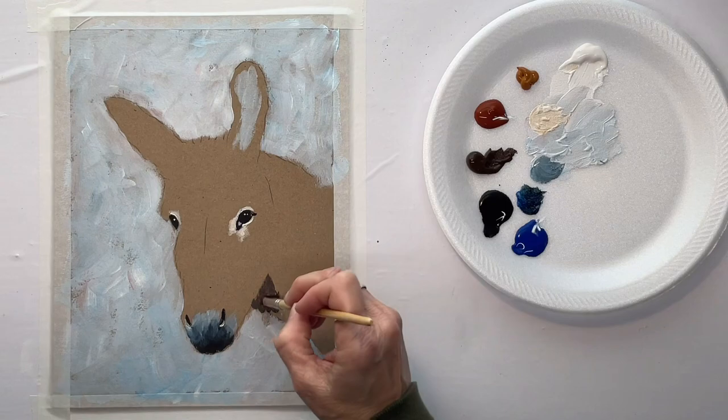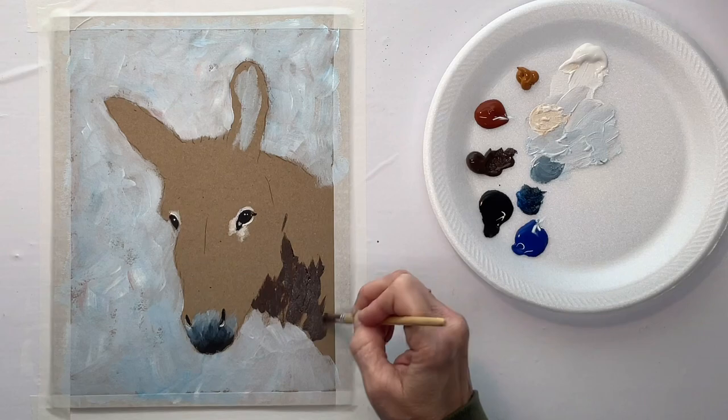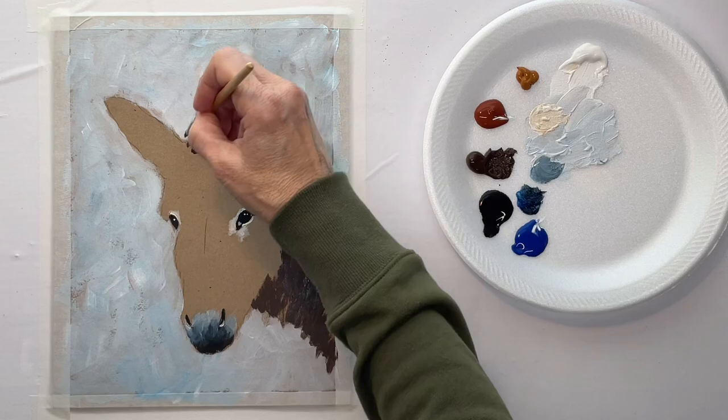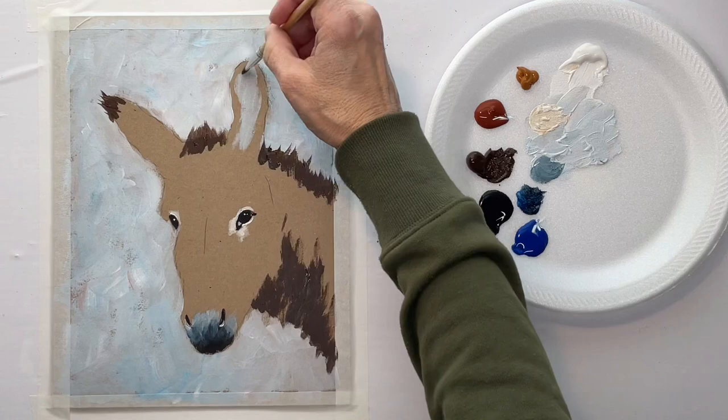Now I'll switch to a flat brush and start on the darker hair. I'm just using the skinny edge of the brush to very roughly brush in this hair. Colors don't matter a whole lot, but the direction of the hair does — so if you just get the direction going right, then everything will fall into place. I'm using the skinny edge of the brush to give that loose hair look.